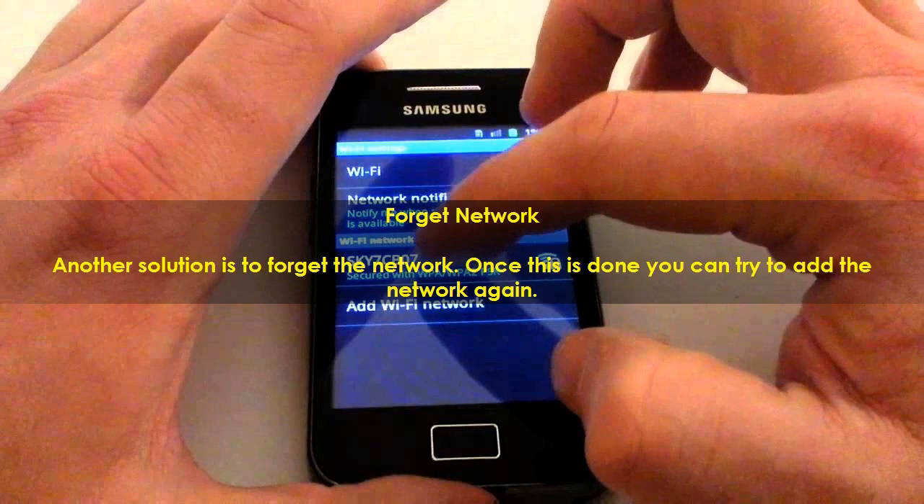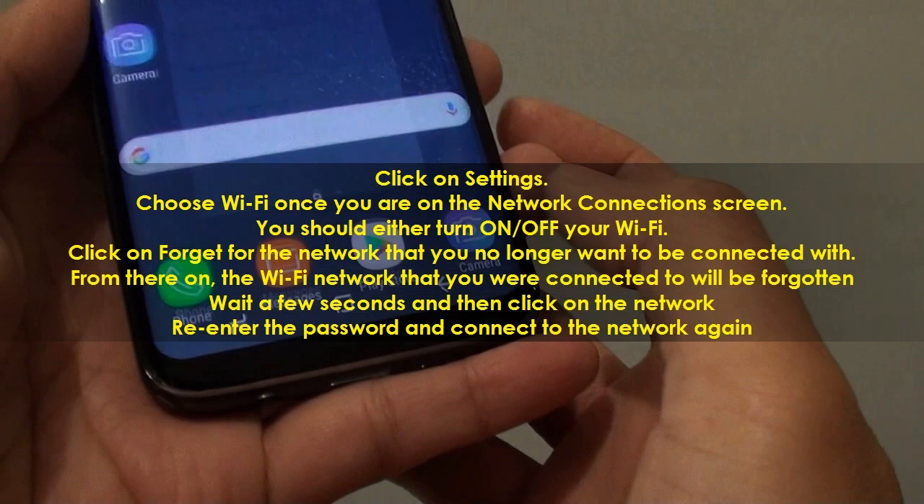Forget Network. Another solution is to forget the network — once this is done you can try to add the network again. Click on Settings and choose Wi-Fi once you are on the network connections screen. You should turn on or off your Wi-Fi, then click on Forget for the network that you no longer want to be connected with.